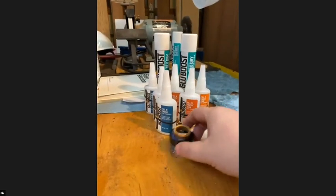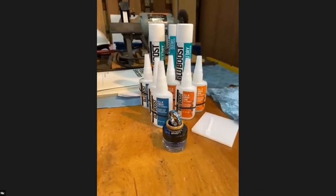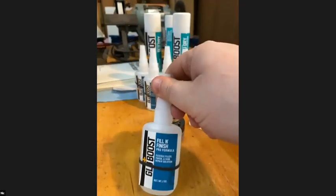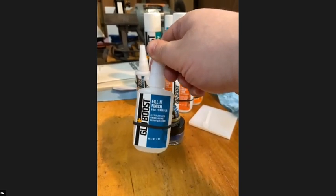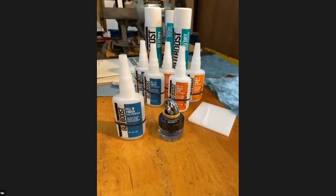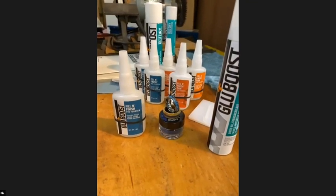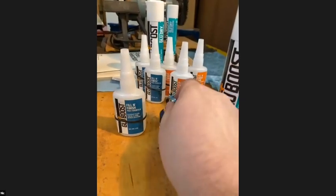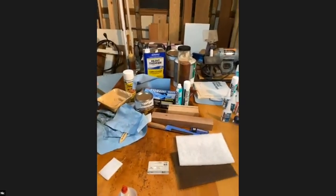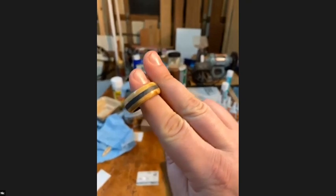The next problem with cyanoacrylate is it dries so fast it would just glue the applicator to the wood. Glue Boost came up with a material that doesn't dry — it gives you an almost unlimited open time. You can put it on, manipulate it, get it nice and smooth, and when you're ready, spray it with the reactant and it cures immediately — without air bubbles, without turning white, without crinkling.